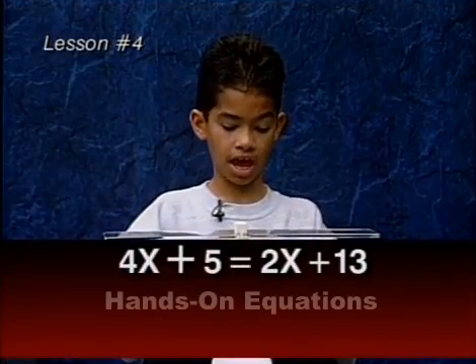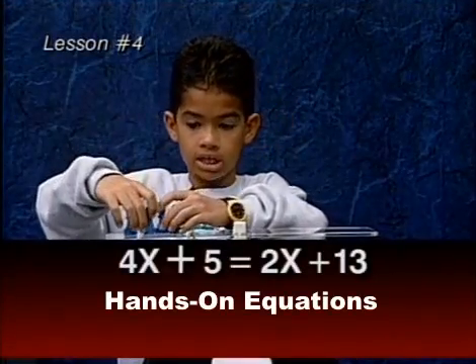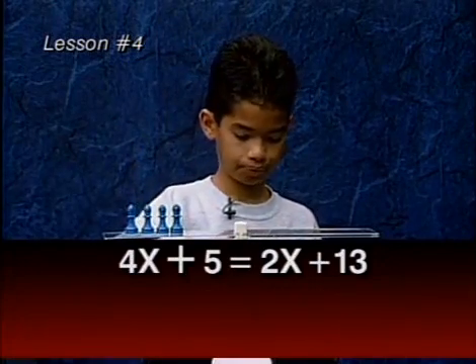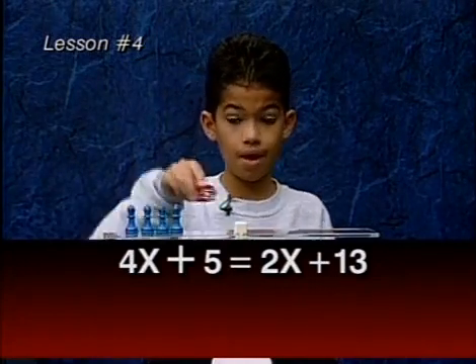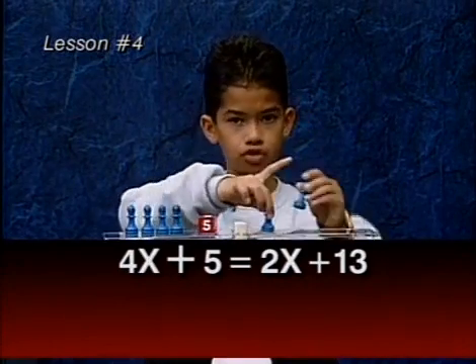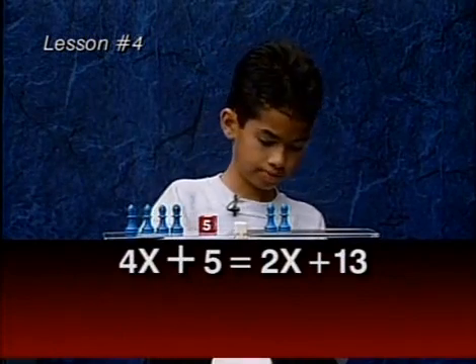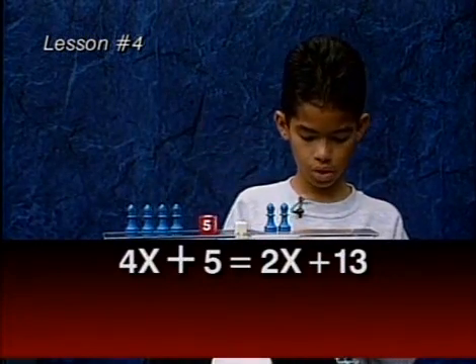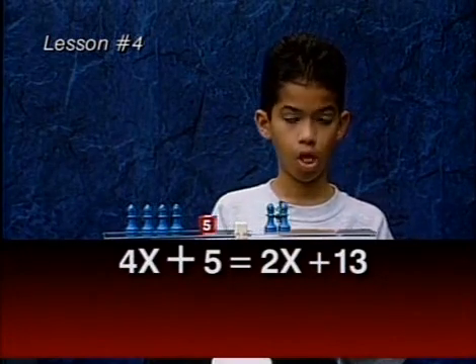For this problem, we have four X's, N, A by value on this side. On the other side, we have two X's, N, A, and 13.